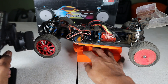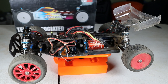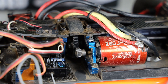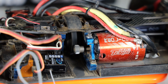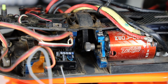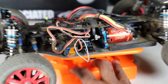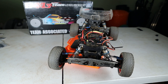A little close-up here for the gear mesh, which shouldn't be a big deal — you can set it however you like. This thing is ready to go, super nice vehicle, tons of parts. Make sure you get it today on eBay, thank you.